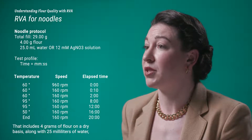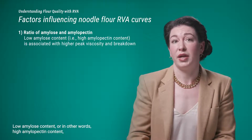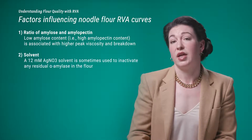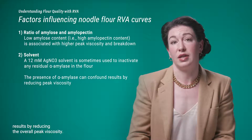Let's talk about how to use RVA curves to understand noodle quality. This is an example of a standard noodle protocol. Total fill is typically 29 grams, including 4 grams of flour on a dry basis along with 25 milliliters of water or a 12 millimolar silver nitrate solution. Some factors influencing noodle flour RVA curves include the amylose-to-amylopectin ratio — low amylose content, or high amylopectin content, is typically associated with higher peak viscosity and breakdown. A 12 millimolar silver nitrate solution is sometimes used to inactivate residual alpha-amylase in the flour, as the presence of alpha-amylase can confound results by reducing the overall peak viscosity.